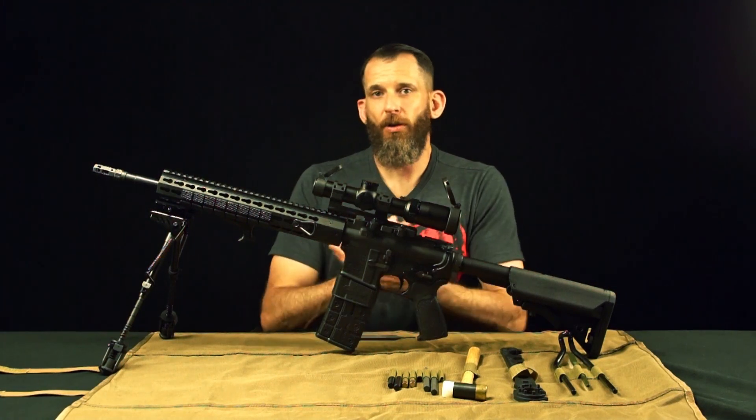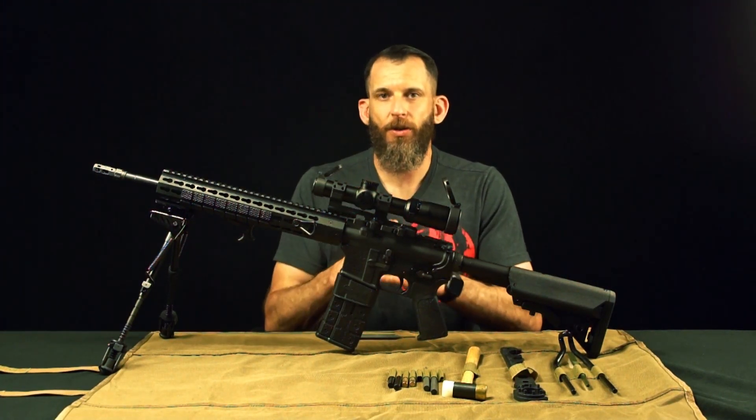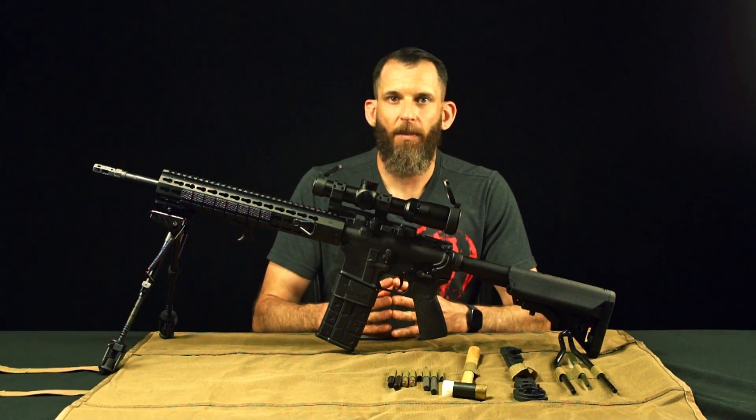So that's an overview of our 1-6 LPV scope, available in the scope alone, or you can get it in the combo.